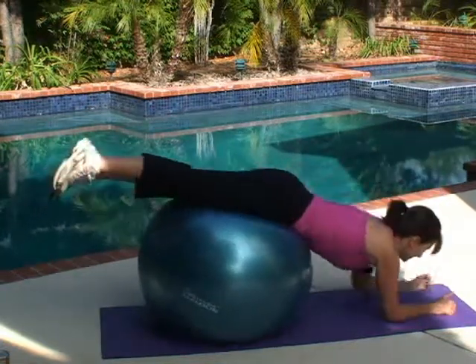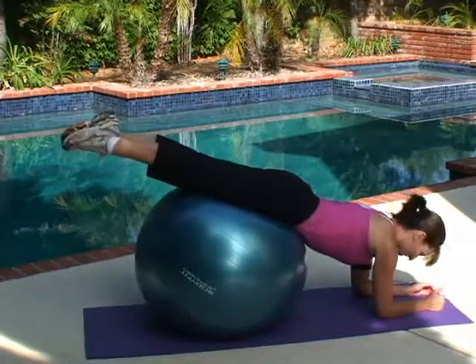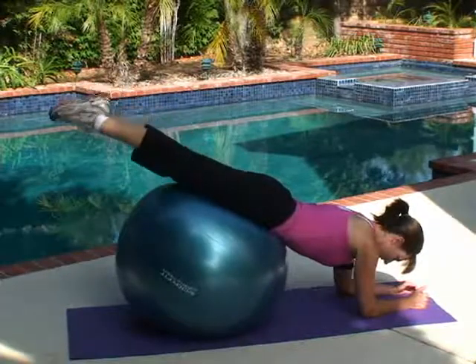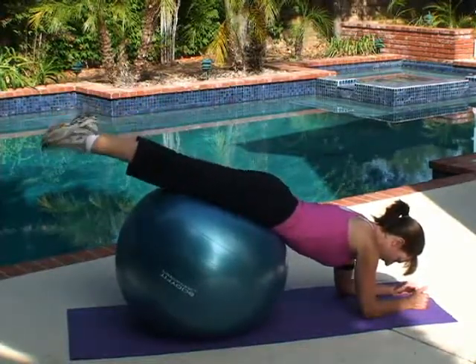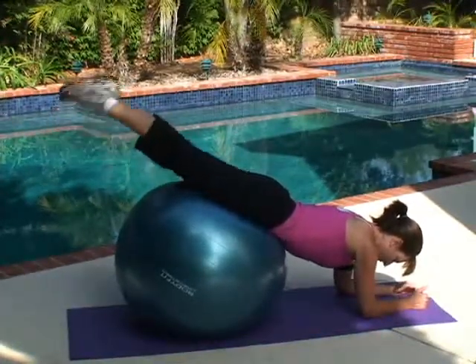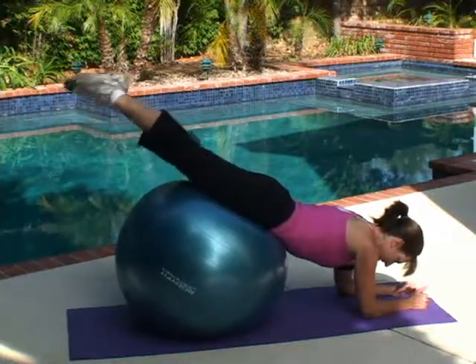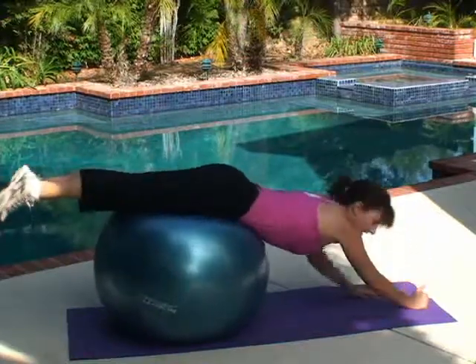Now we're going to go down on our elbows and do the same thing. I want my elbows right underneath my shoulder. Nice straight back — squeeze it up. Eight, nine, ten. Roll that out.